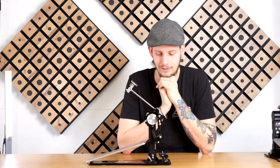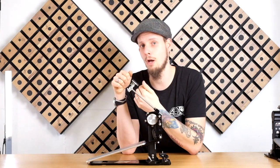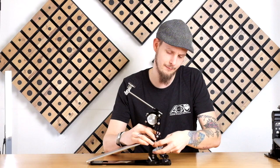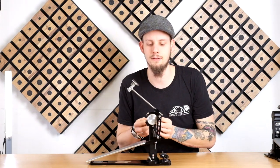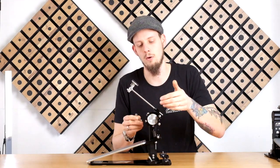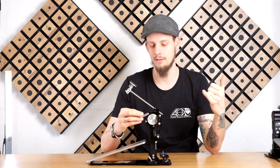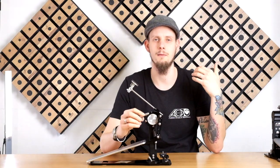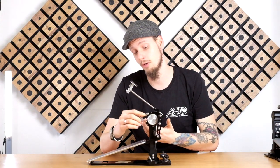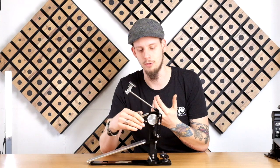To break it down: if you go closer to the drum head with the bottom adjustment, the pedal starts to feel heavier and requires less footboard motion. If you go more towards the heel area, the pedal feels more lightweight and requires a little more footboard motion. The top leverage adjustment works the opposite way — pushing the linkage closer to the drum head makes the pedal feel more lightweight and requires more footboard motion, while going all the way in makes it heavier and requires less footboard motion.